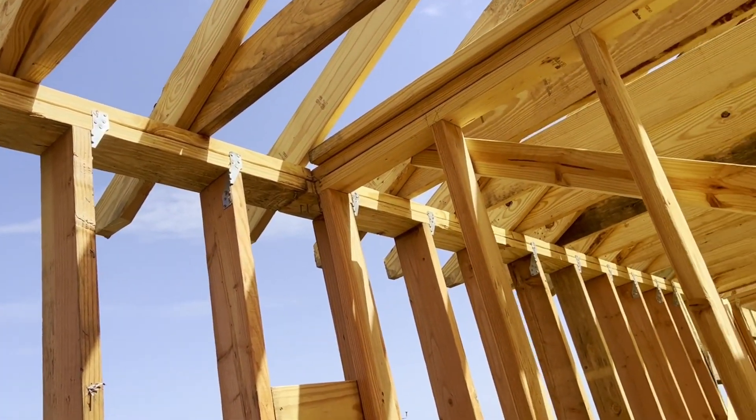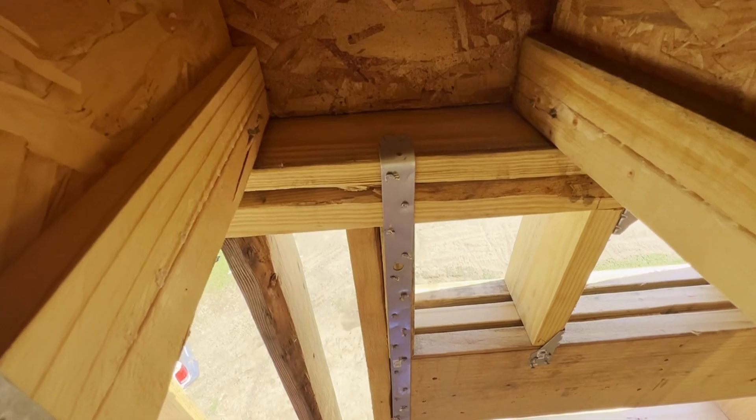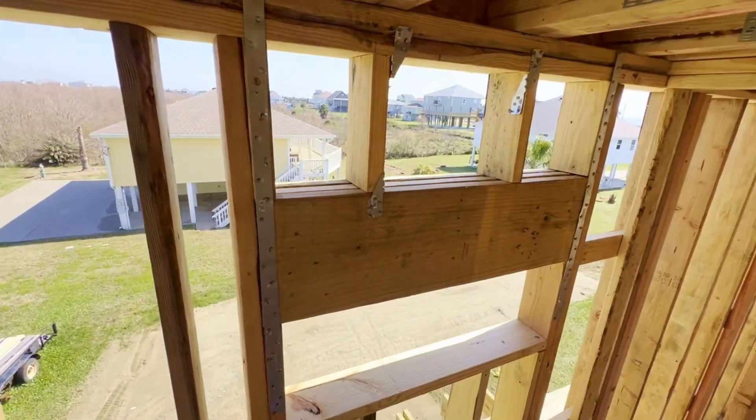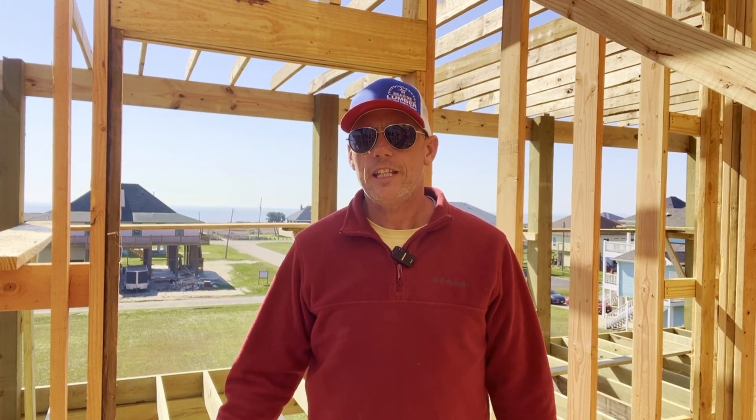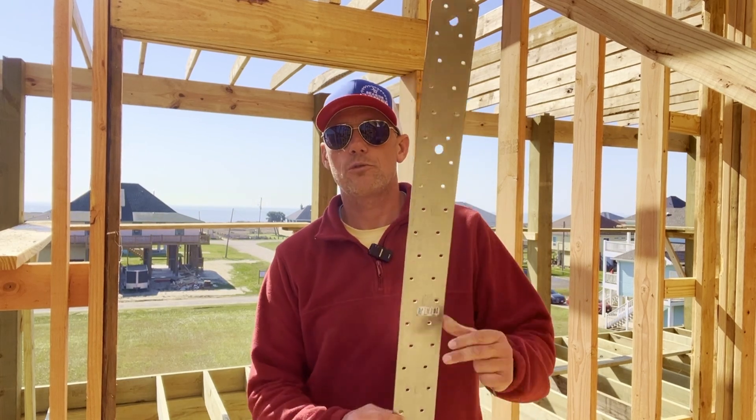You can see where the LSTA is wrapped from the top plate, nailed up there, and then nailed down the stud. The LSTA straps and the H2.5 clips do work, but there are some places where we need to break out the big dogs.